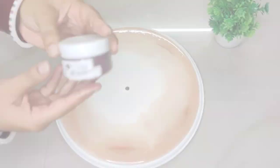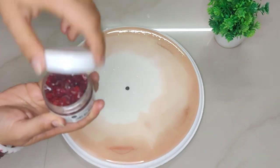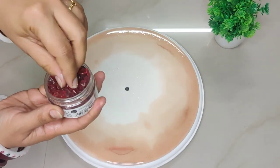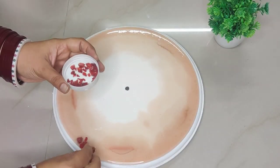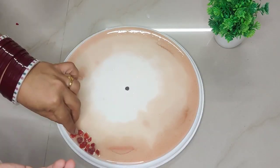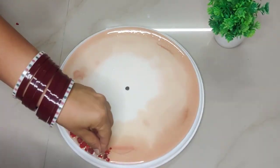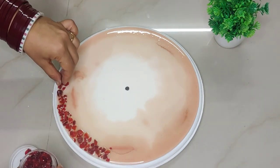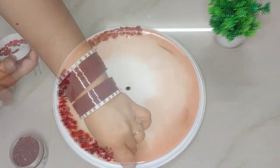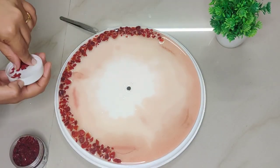After the resin has spread nicely on the clock, I'm now placing these red crystals — these are from Itsy Bitsy, link provided in the description box. I'm placing these crystals on the outermost surface of the clock, and as the resin dries, these crystals will get embedded in it.